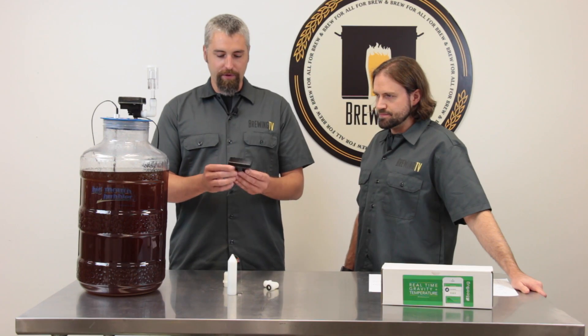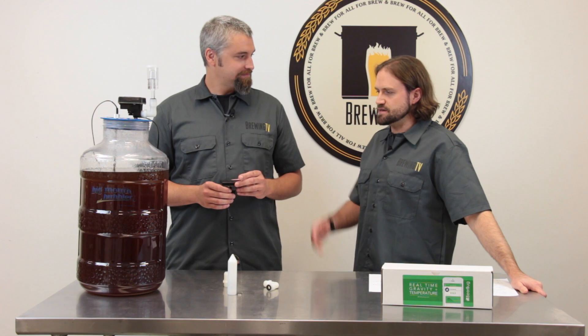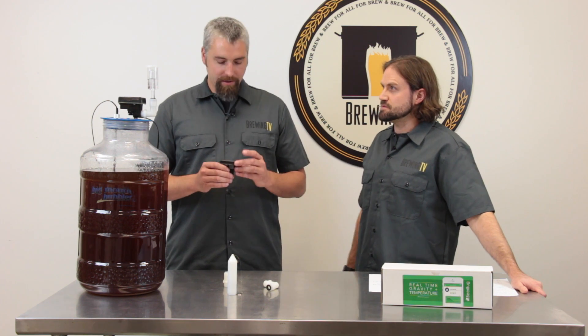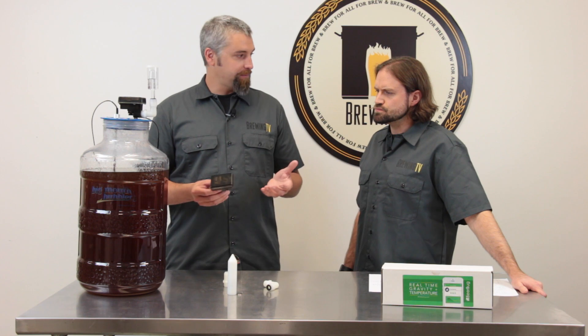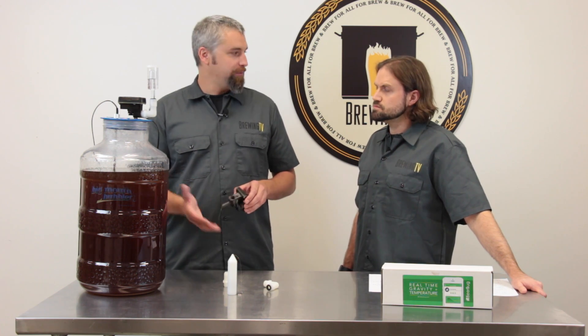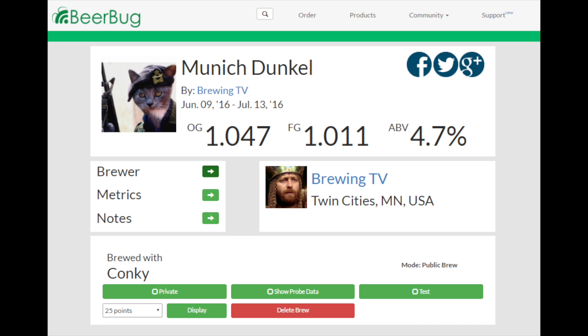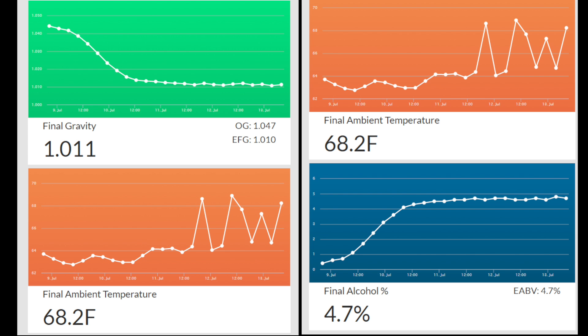This is compatible with any PC, Mac computer, any Android device, or iOS device. You can look at the data on any of those devices. On your computer, you just go to thebeerbug.com. Otherwise, there are applications available in both the Apple Store and Google Play. Now with the software, app, or website, is it pretty easy to use and intuitive? Yeah, it's pretty intuitive. It's a really well-laid out app and website. It's really easy to read and really easy to gather your data.